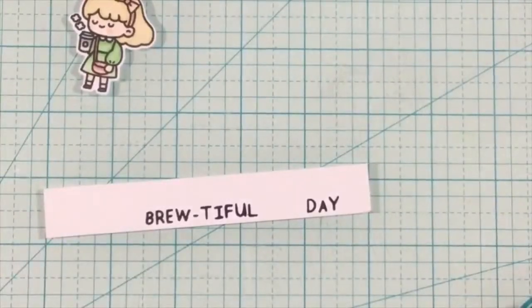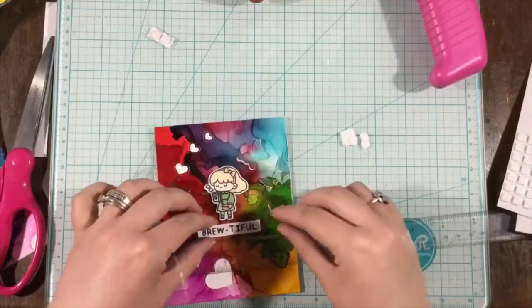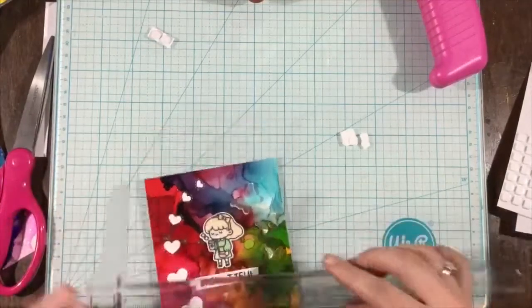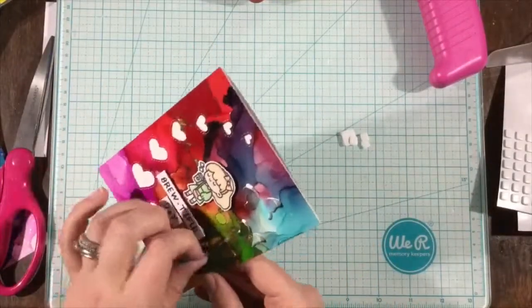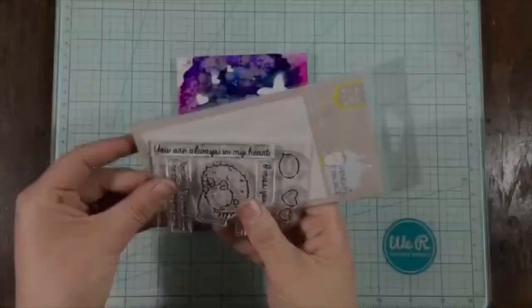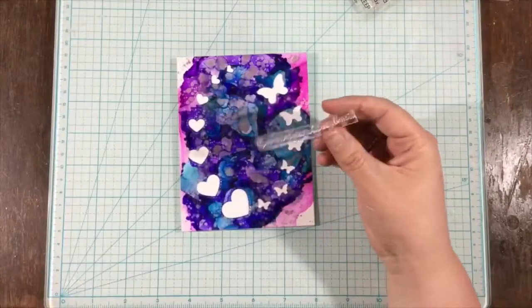Here's what she looks like all die cut — super cute, I think. I also took some sentiments from the Rabbit Cafe stamp set and stamped 'Beautiful Day', and I'm going to trim those out to make sentiment strips. With my T-square ruler — I always use this to make sure my sentiments are straight — I use some foam tape at the back, stack that sentiment, then place the little girl on top, and that finishes off my first card. You could even put some fun foam behind those butterflies to make sure they stay popped up.